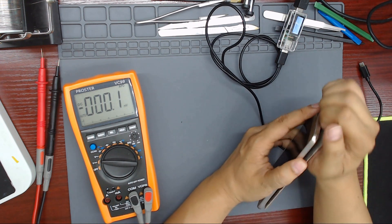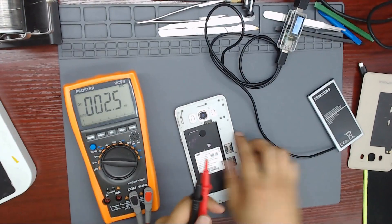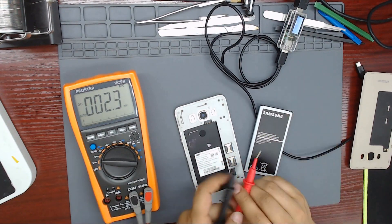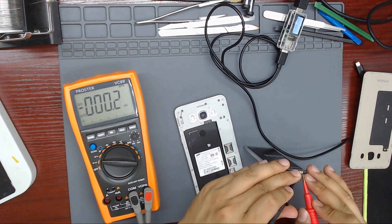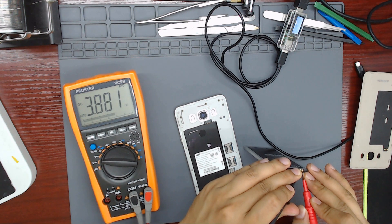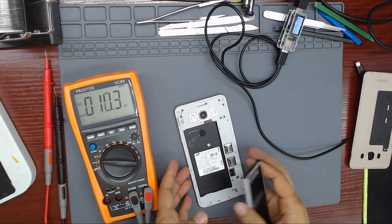Let's check the battery — maybe the battery is too low. Let's measure the battery with a multimeter. Put the black probe on negative and the red probe on positive. We have 3.87 volts. That is enough charge to power on the phone.